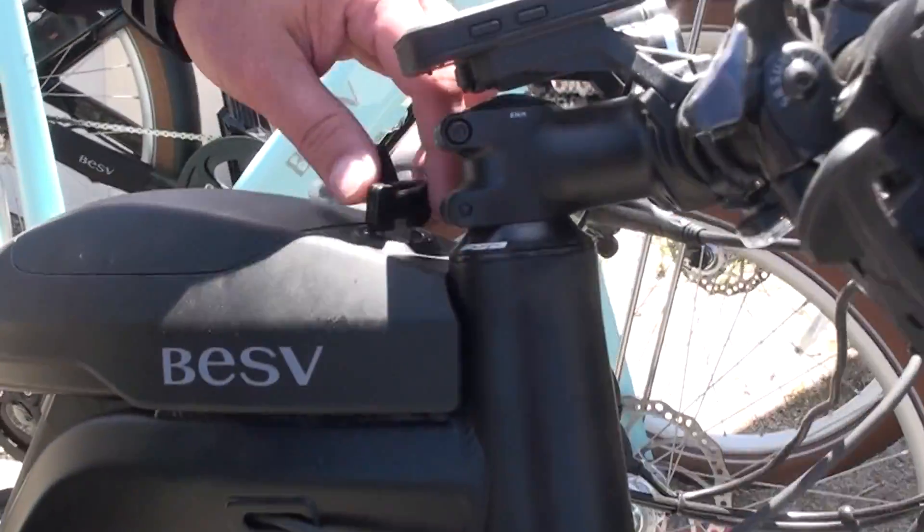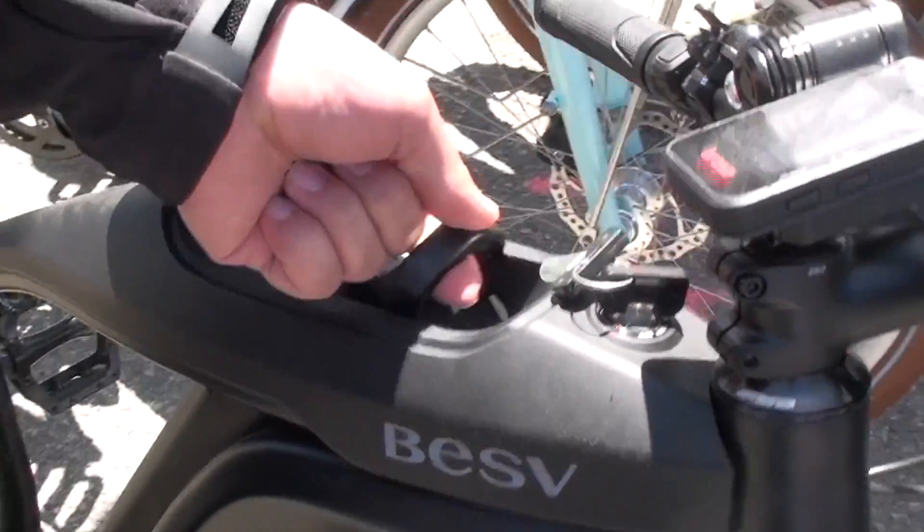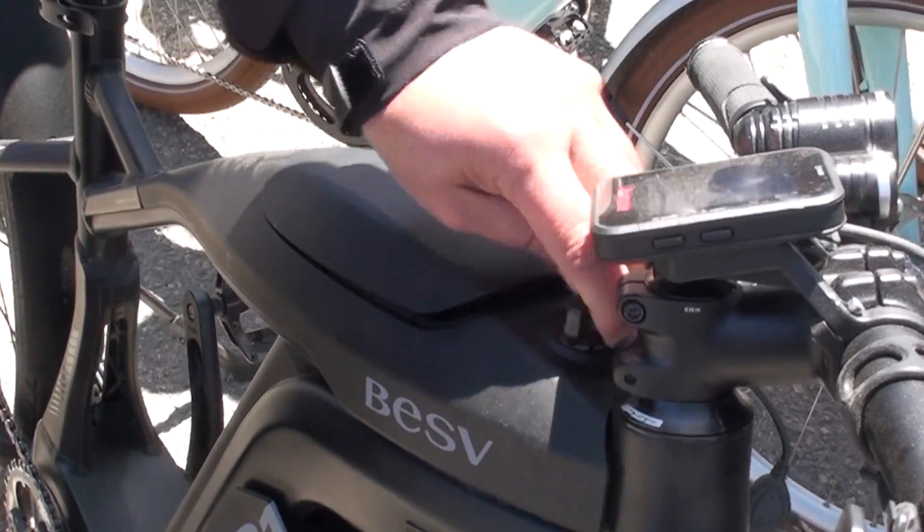To remove the battery, just undo the key, pop it out right here, and the battery slides right in and slides right out.